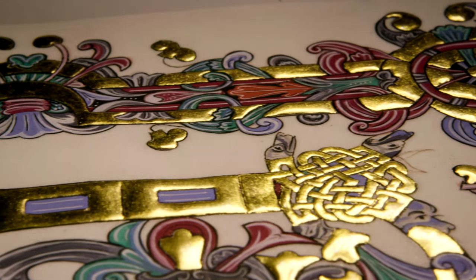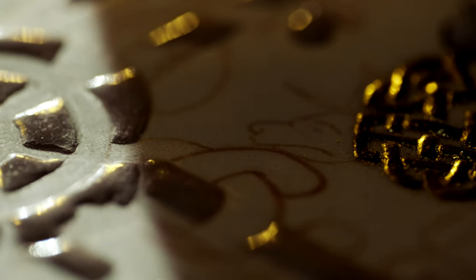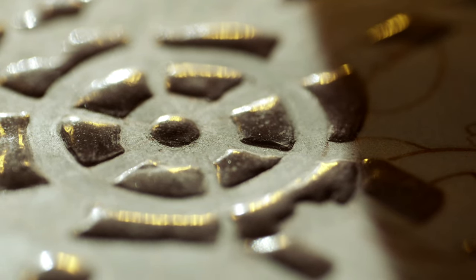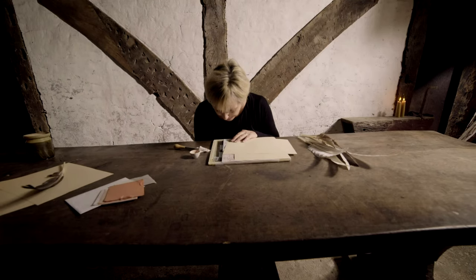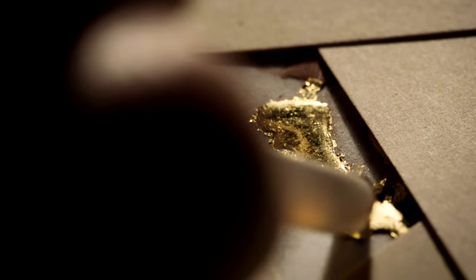In medieval manuscripts, it looks as though the gold is solid, but in fact it's tissue-thin. The solid appearance is achieved by laying the gold on a cushion of plaster mixed with glue called gesso. By raising the gold from the surface of the skin, it catches the light even more. The glue in the gesso is softened by breathing on it. We then have three seconds to get the gold on, using a burnisher — a polished stone — to make sure the gold sticks. Then the burnisher is used to polish the gold up. See, it's coming up nice and shiny.